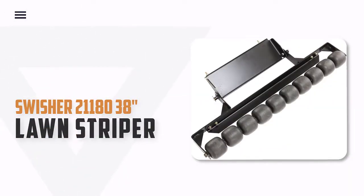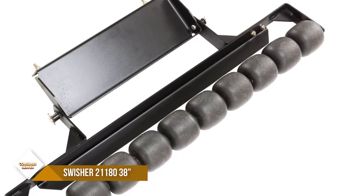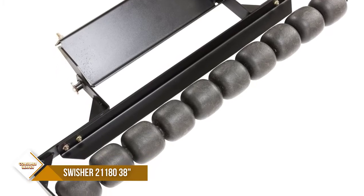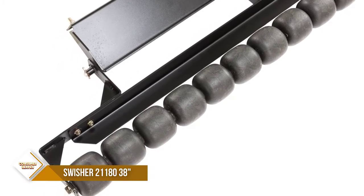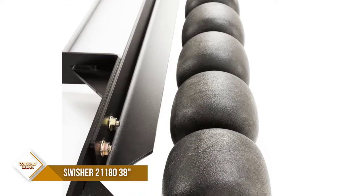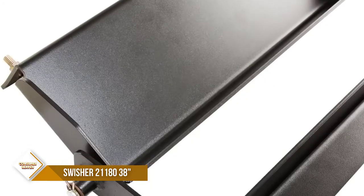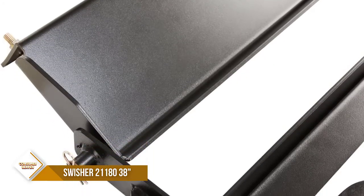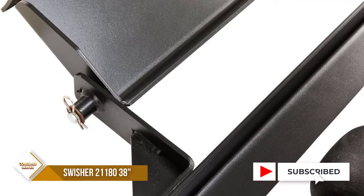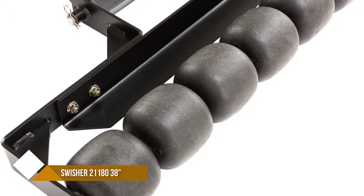Number 1. Swisher 21180 38-inch Lawn Striper. If you want the ballpark whitey look, you need the Swisher 38-inch Response Lawn Striper Wheel Kit. Striping is a way to add visual effects to your property's landscape. Stripes are made when grass leans in different directions and reflects light differently. The Swisher Striper Wheel Kit is engineered to follow the contour of the ground using the weighted wheels to bend the blades of grass in the direction of your mowing pattern. For high-contrast stripes, mow in opposite directions on each pass.